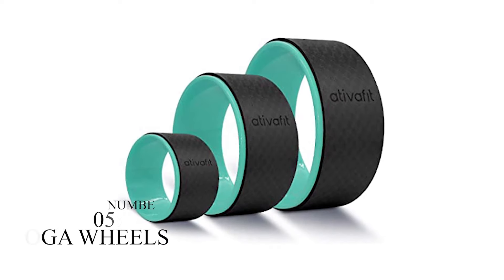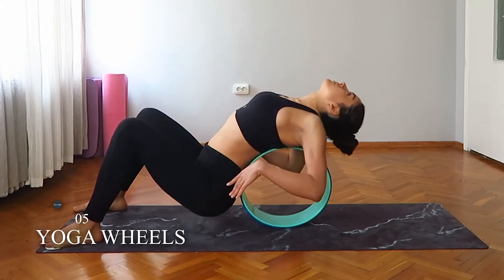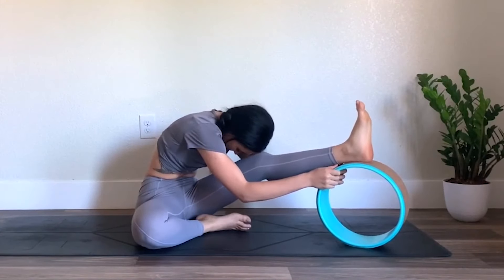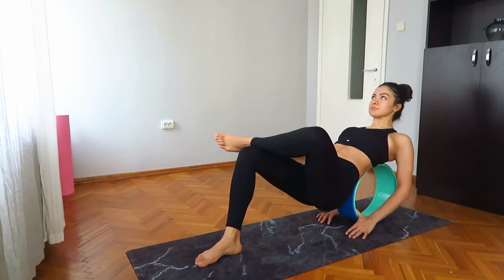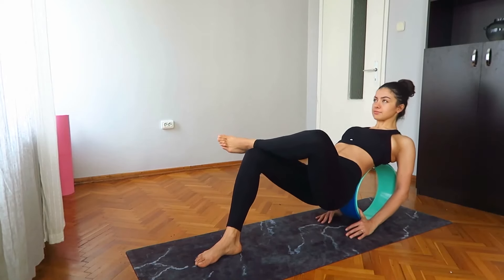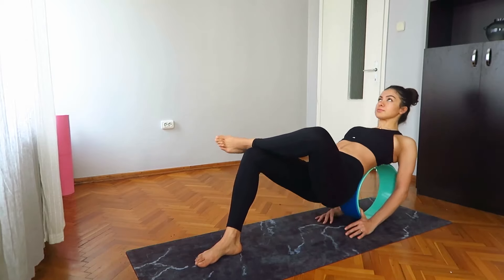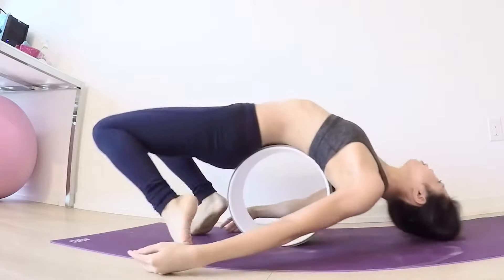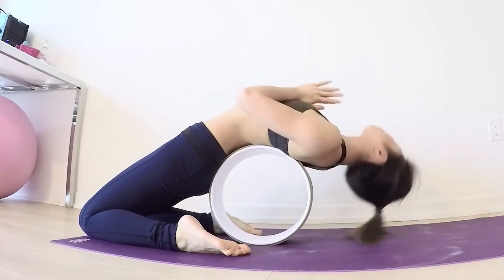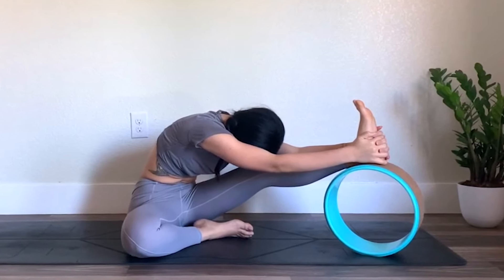Number 5: Yoga Wheels. It is a wheel with a deep spherical-shaped prop design, which helps you in stretching. It provides you a tension-free environment and improves flexibility. It is an excellent supporter for trainees who want help in learning more advanced yoga steps. It is the best tool for advanced yogis who always use such types of yoga wheels to easily move forward to the next level of their yoga exercise, and it also makes yoga steps more challenging and even more complex.